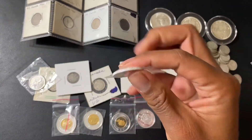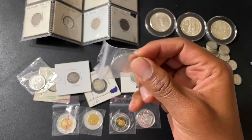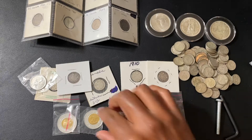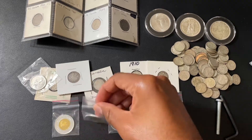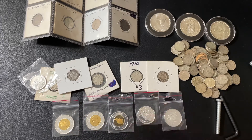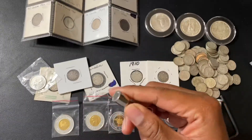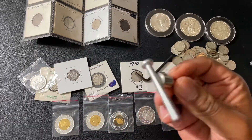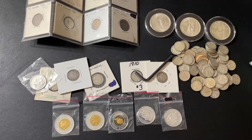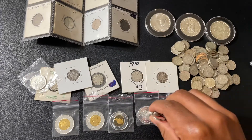From my understanding, you should be able to use a magnet on non-silver Canadian coins to verify that. So I wanted to ask: how do I confirm these are indeed silver? I have this little magnet here — nothing high-tech, but it works for the most part for stuff like this.